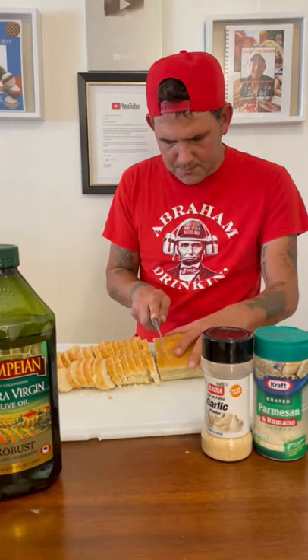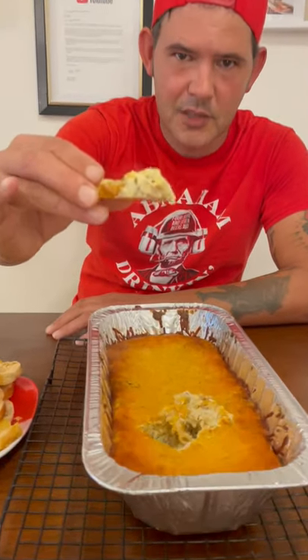All right y'all, check it out — done and absolutely delicious!